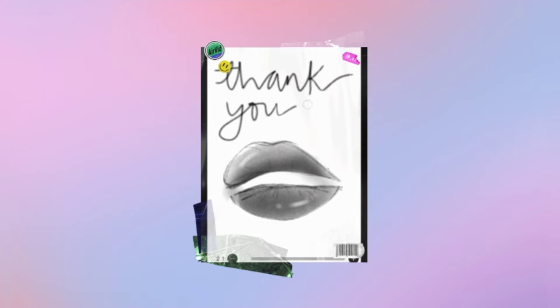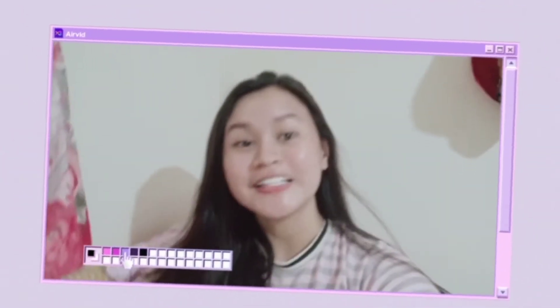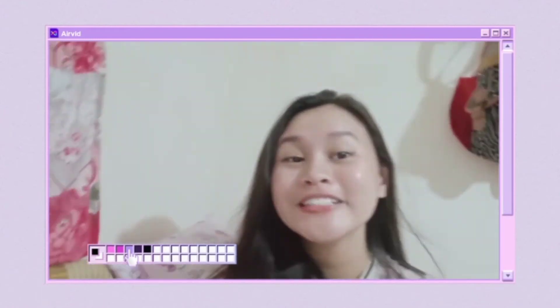That's it for the day, and thank you for watching. Bye!